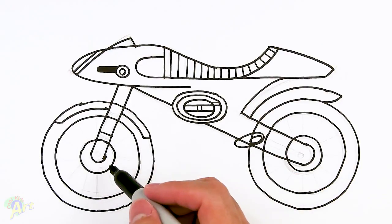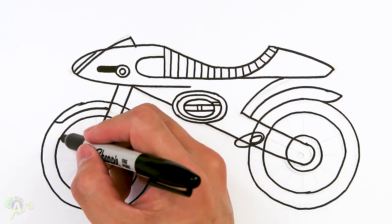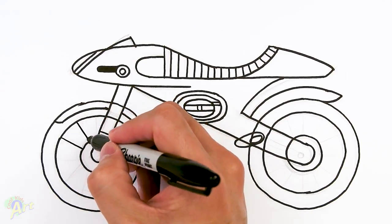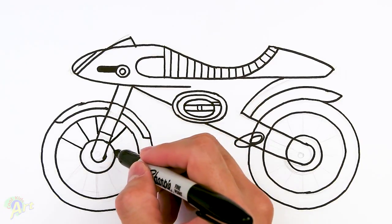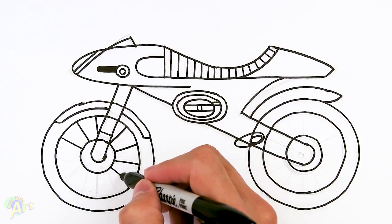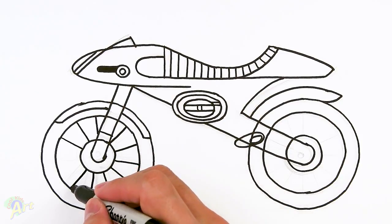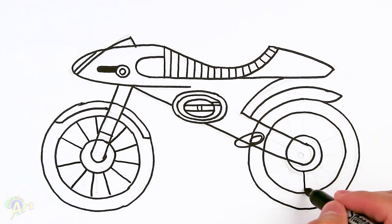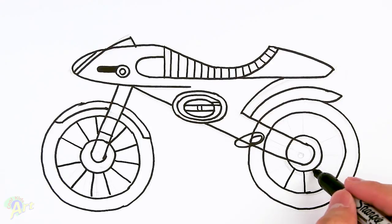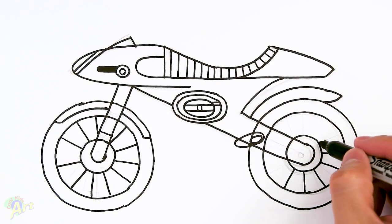Lastly, for the spokes on the wheel — this one's easy. We just kind of radiate a bunch of lines, just try to space it out if you can, if not it's okay, just as long as it's coming from the center. And then on the back wheel as well — I think my rear wheel is kind of wobbly.